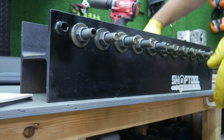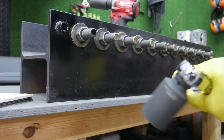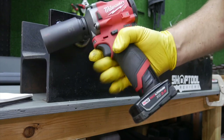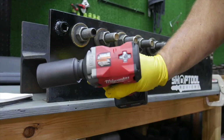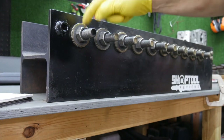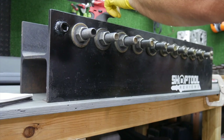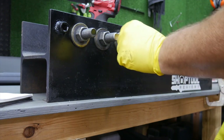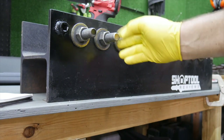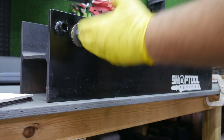Now we're going to take our same torque wrench and figure out the value of what it takes to break these free — that's going to determine the nut busting torque. When Milwaukee touts that their M12 Fuel Stubby has 250 foot-pounds of nut busting torque on speed three, that does not mean it will fasten a nut to 250 foot-pounds. It means if a nut is torqued to 250 foot-pounds, the tool has the strength to remove it. The thread pitch creates a ramp effect — it's harder to tighten than to loosen — and that's the difference between nut busting torque and fastening torque.